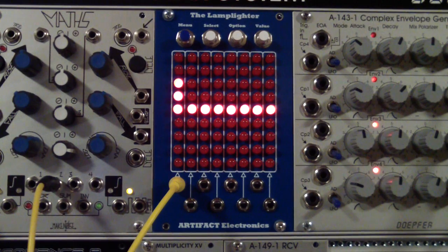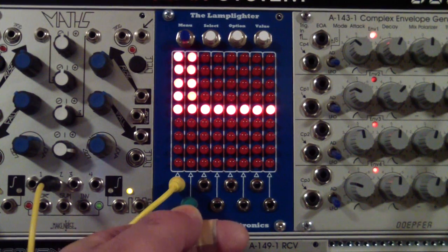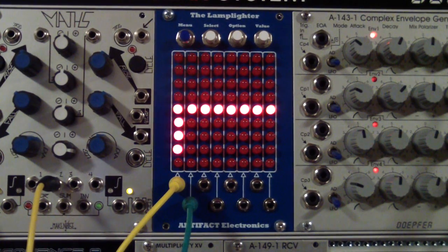Now we're looking at the LFO output, and for its neighbor we will plug in the square wave output coming from the exact same LFO. At this point we can see a half-wave rectification of the triangle wave being shown on channel 2.